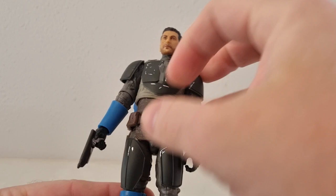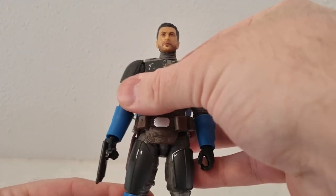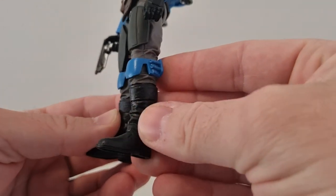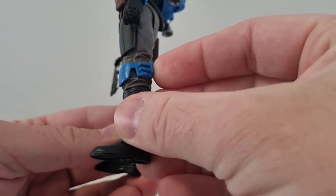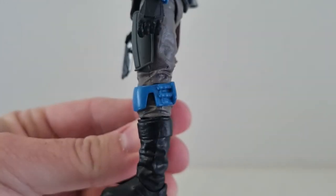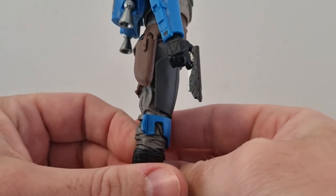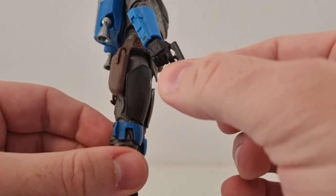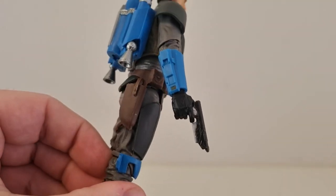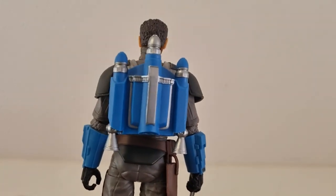Overall the Mandalorian figure himself is really good. He's got a unique belt and that sort of padding there is unique to this guy. Got his armour and boots, and a few little missing paint apps where there could be silver parts done on the side bits there, but overall not too fussed about that. It does come with his single blaster pistol, which looks nice.